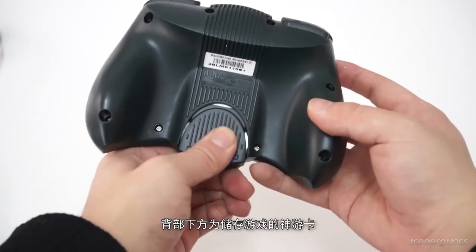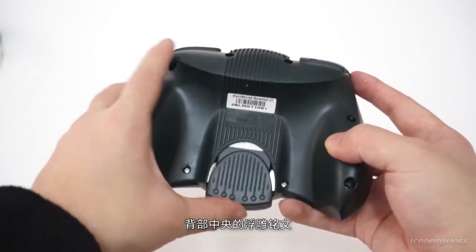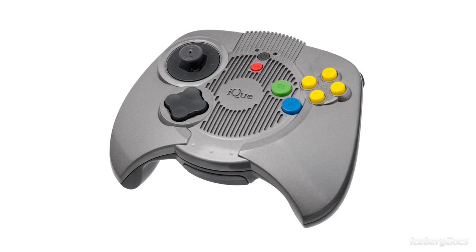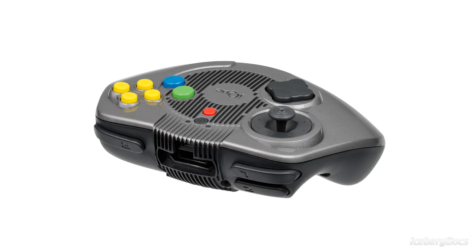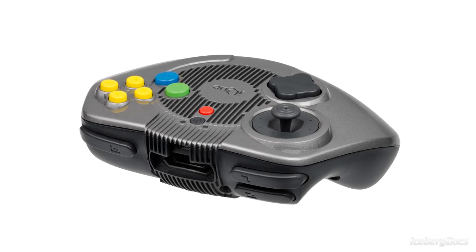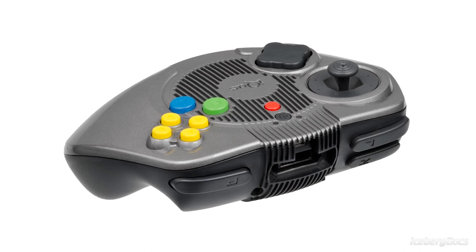The 64 megabyte flashcard is contained within a cartridge that plugs directly into the console itself, which doubles as a controller. The controller features an analog thumbstick and a directional pad on the left side, a power and start button in the center, and six face buttons on the right side which include the traditional Nintendo A and B buttons as well as four directional buttons labeled C.